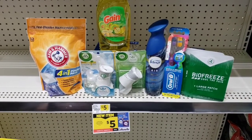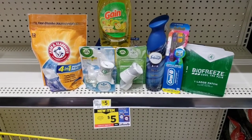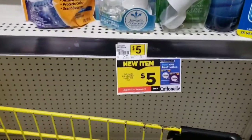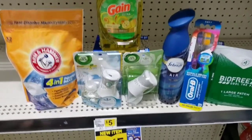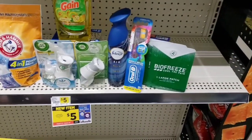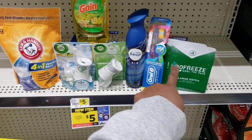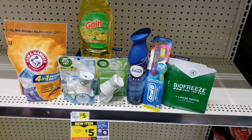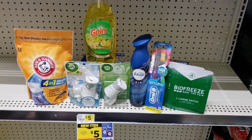Everything added up was $26.70. I have $23.50 in digital and paper coupons. These paper coupons are going to give me $1.25 overage, so it should be about $1.95 before tax. Let's go check out and see how everything turns out.